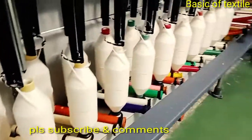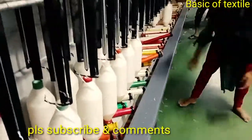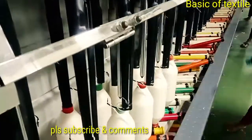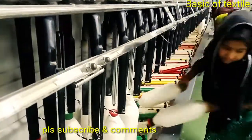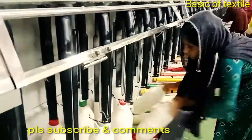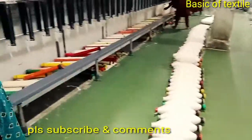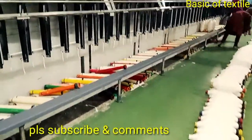The simplex frame — also called the modern simplex frame — performs the following main operations: drafting, twisting, winding, and building.